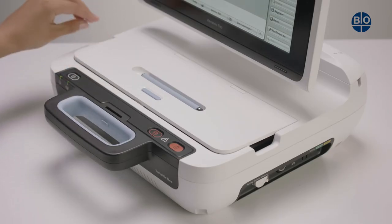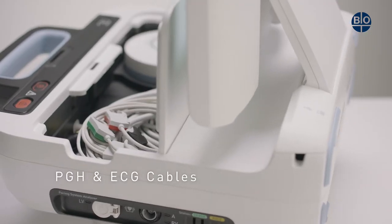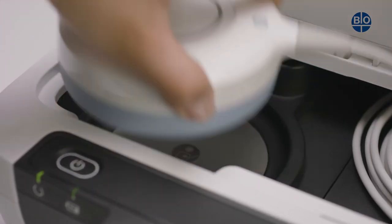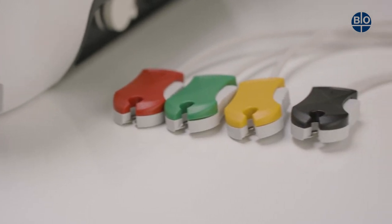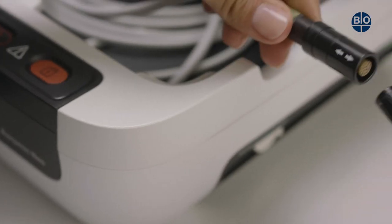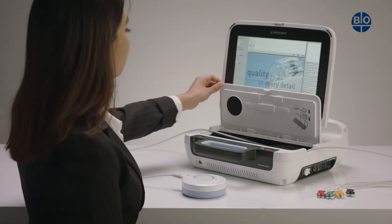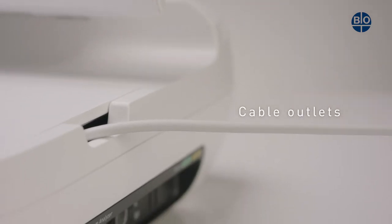By flipping up the front of the device, a large compartment is opened. This contains the PGH and ECG cables. The PGH cable is fixed permanently in the compartment. The ECG plug is located in the compartment and the ECG cable should be connected here. Once the PGH and ECG cables are removed, the compartment can be completely shut and the cables run through the cable outlets on either side.